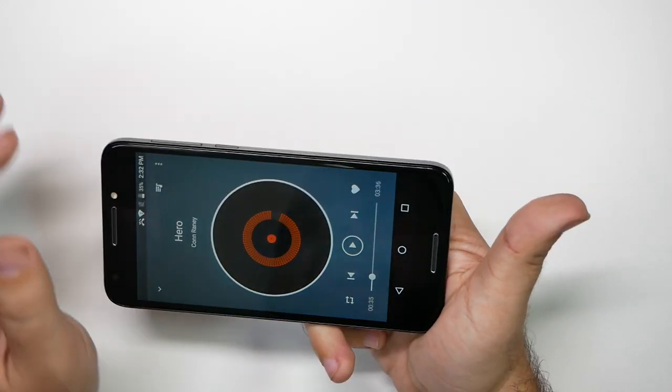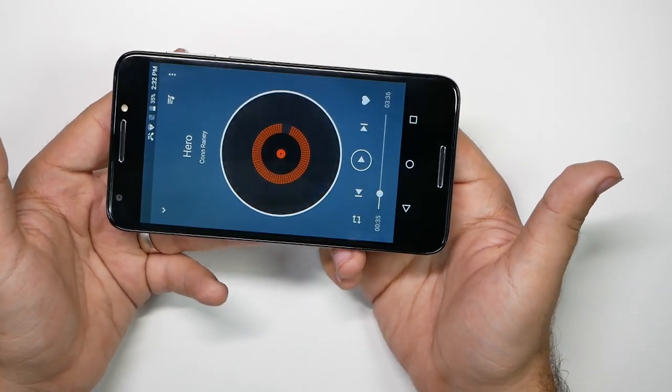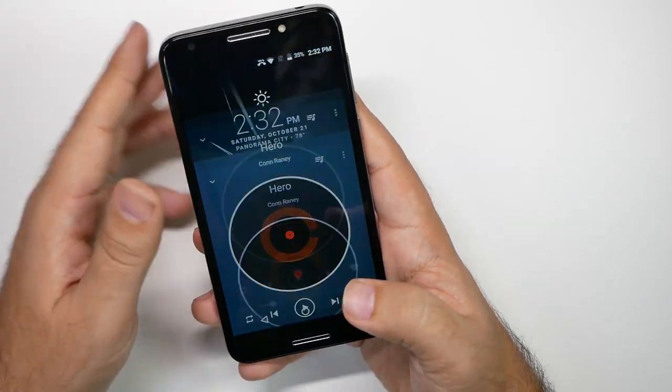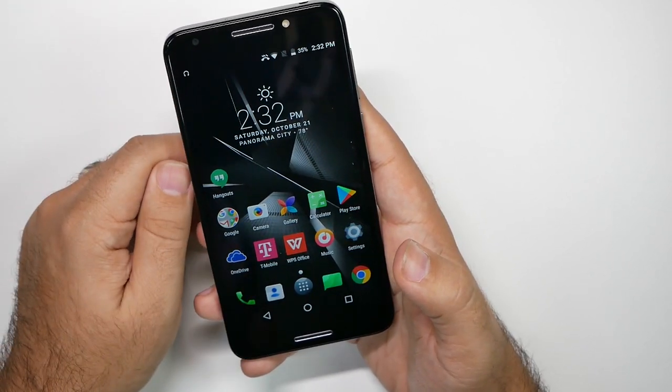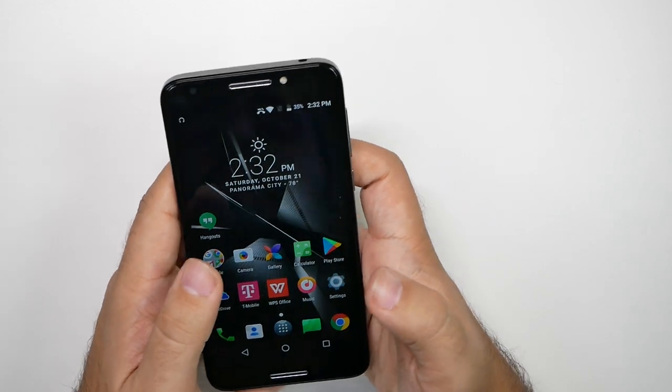Although it's nice to have a front-firing speaker, and I really do appreciate that, it's not loud at all. It's very tinny, and the quality isn't there. We will show you some other ones that are in this category that are going to be out there.